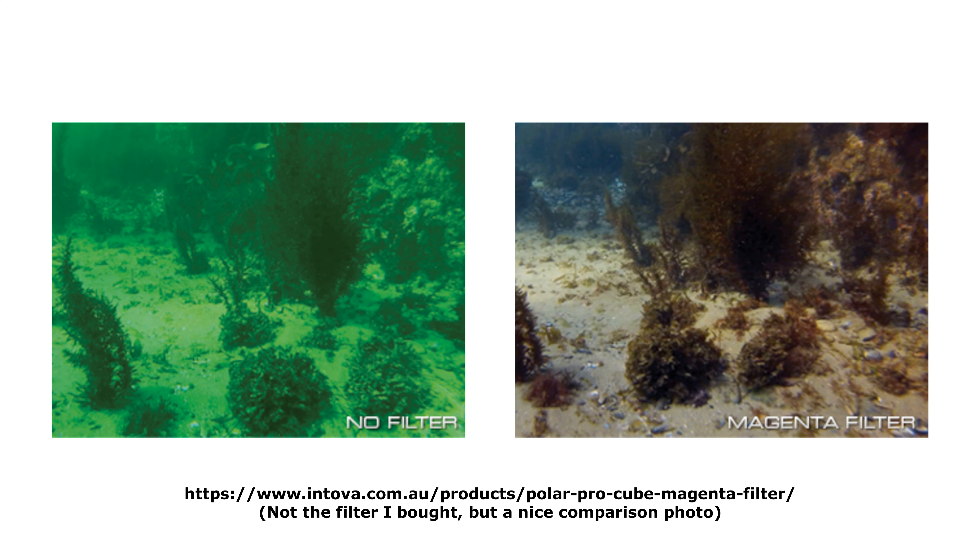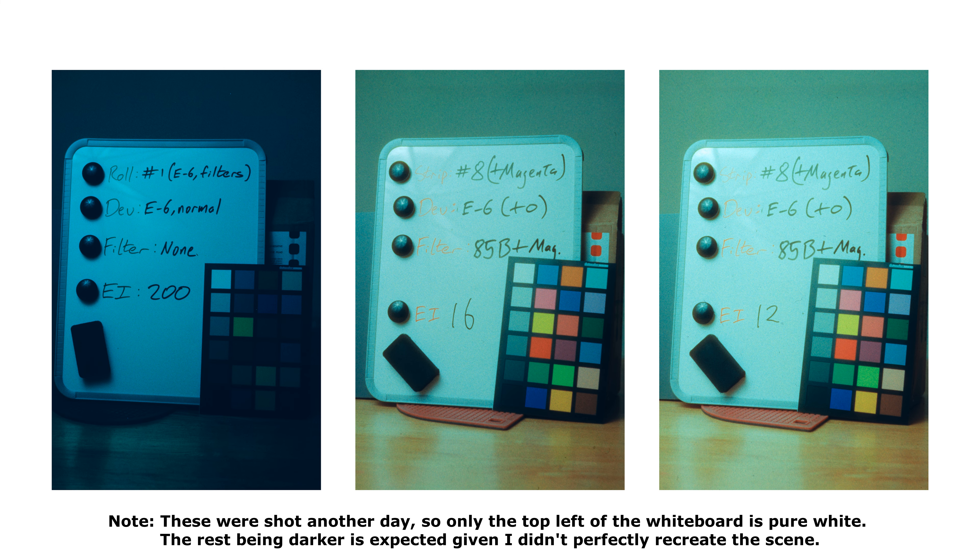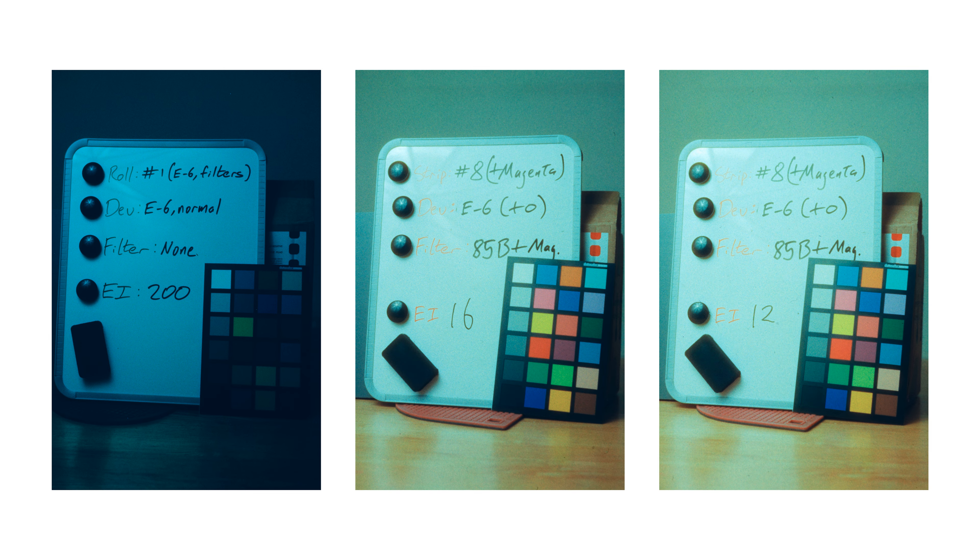It turns out green casts are a known and solved problem for underwater photography, so I was able to pick up a magenta filter to cancel out the green. Although Tiffin do make them, I wasn't going to spend a hundred-plus euros on one, so I picked up a magenta filter from Mantona for use with a GoPro — and that was absolutely perfect. It saves me money and it's still decently representative because it's not some cheap knock-off. When stacking the 85B and magenta filter together, the actual usable film speed drops quite a lot more, because we're using a smaller and smaller band of the film's actual spectral sensitivity. Around EI 12 seems like a good result — EI 16 could pass under high contrast scenes — and it's a bit easier to see after I set the white point.